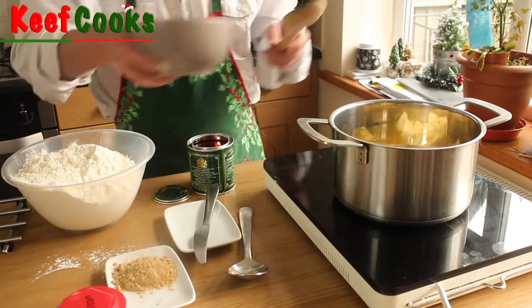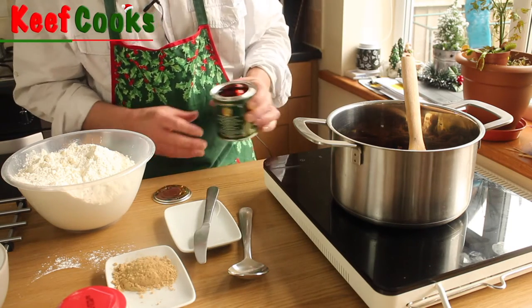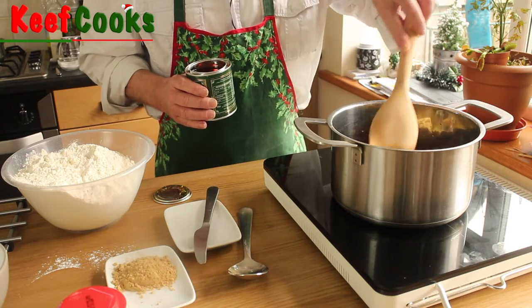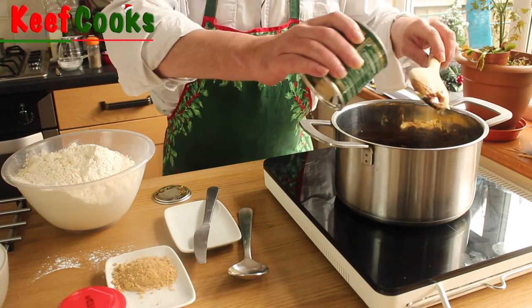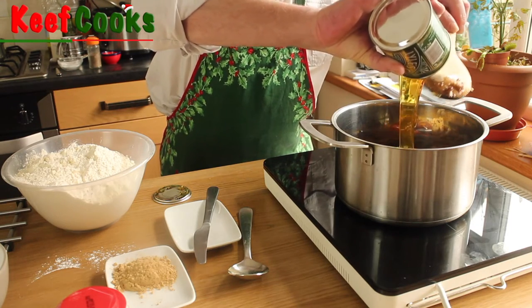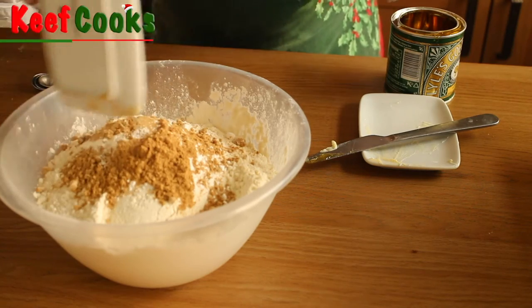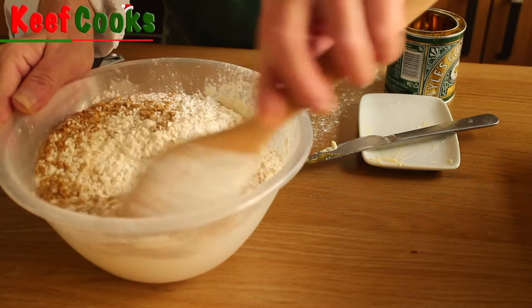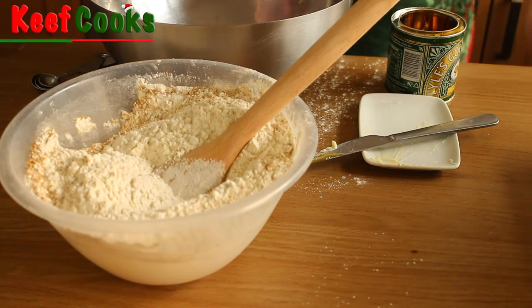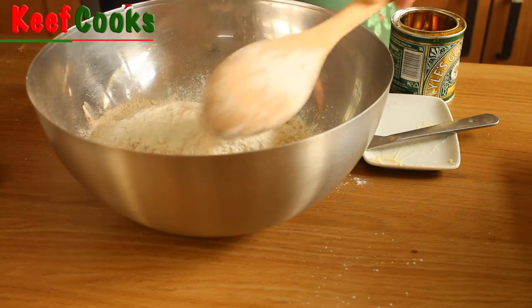I've started melting the butter, just adding the sugar. This is a fairly magical thing I got recently — it's an induction hob from Ikea. It makes a little noise because it's got a cooling fan underneath it, but induction hobs are very quick and responsive — every bit as responsive as using gas, in fact. While that's cooking away, I'll add the baking powder and the ground ginger to the flour, and also get a bigger bowl.